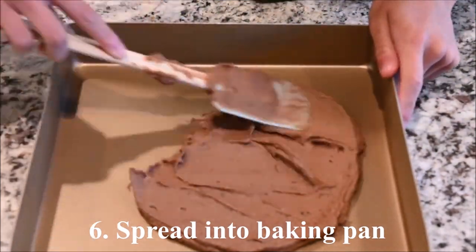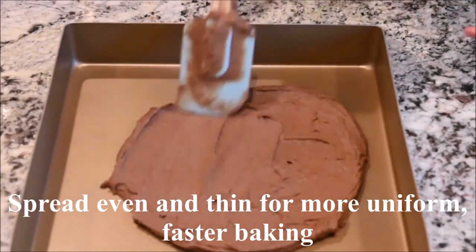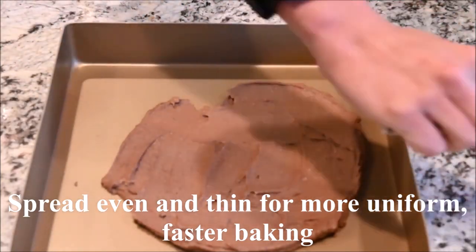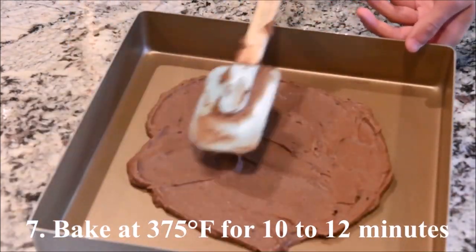Spread into a baking pan. Spread the dough evenly and thinly so it bakes faster and more uniformly. Bake at 375 degrees for 10 to 12 minutes.